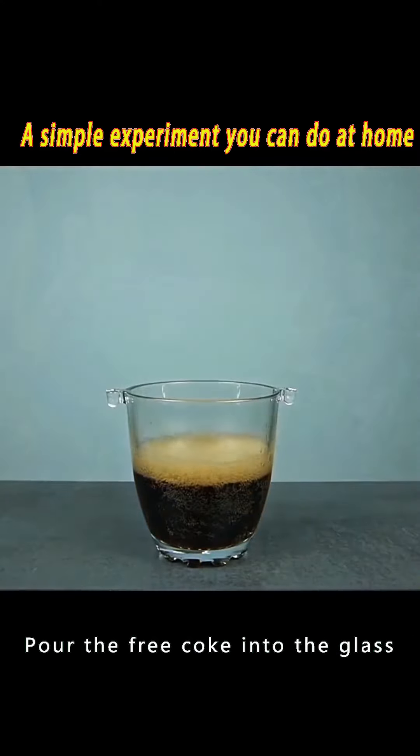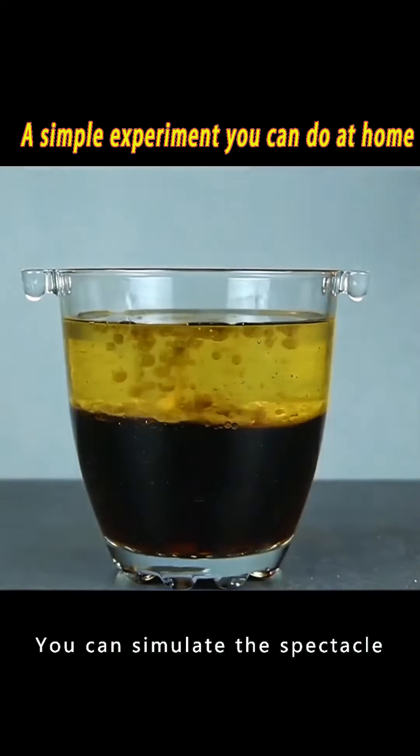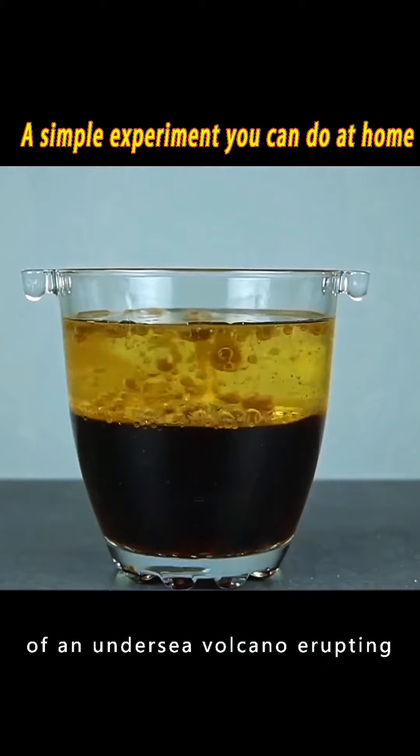Pour the Coke into the glass, then pour a little oil. Throw an anti-inflammatory tablet in there, and you can simulate the spectacle of an undersea volcano erupting.